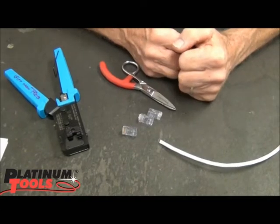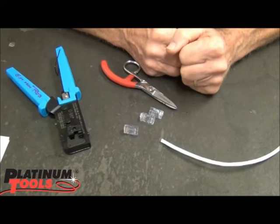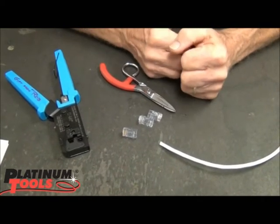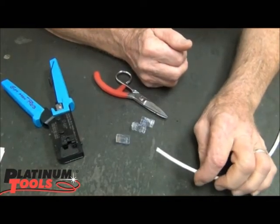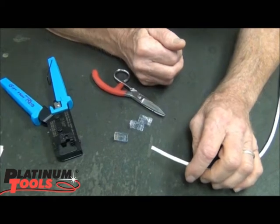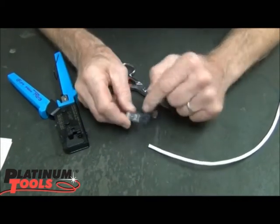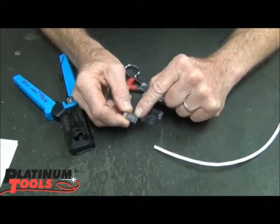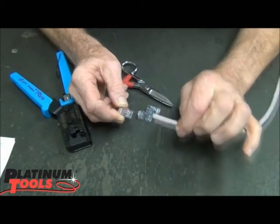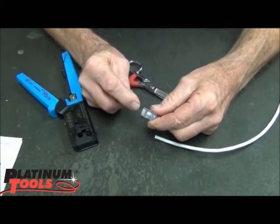I get calls probably every day with the question: can we put an EZ Cat 6 on a Cat 5e cable? And the answer is yes. Many of the Cat 5e cables today are fairly small size. Cables have been getting smaller and smaller every year. And we want to make sure that the strain latch of the connector is doing its job, which is to put pressure on the jacket and support the cable to eliminate any stress to the contacts.